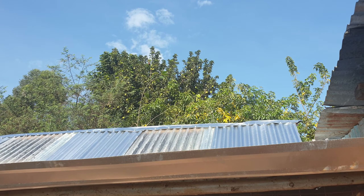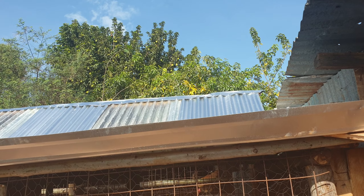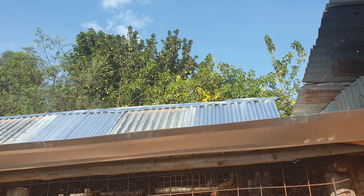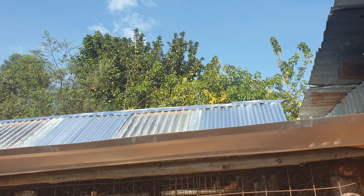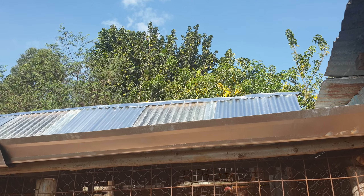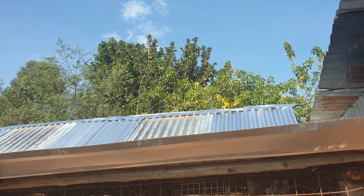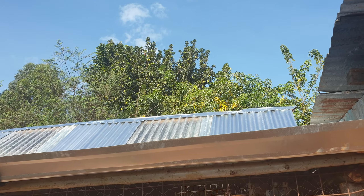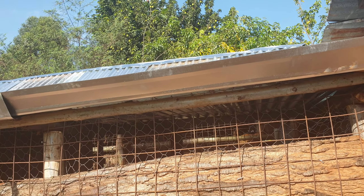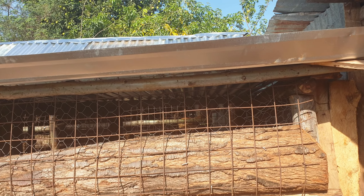Beyond you can see my avocado tree. The avocados are so high that we cannot pick them. If someone can help us with a technology to pick those avocados from up there, we shall be very grateful. Otherwise for now we just wait until they drop down, which makes them not very useful to us. So we are inviting suggestions from creative people on how we can pluck those avocados from up there.